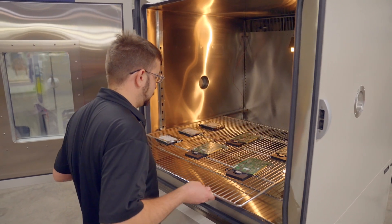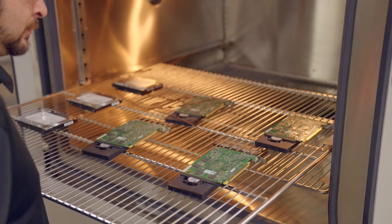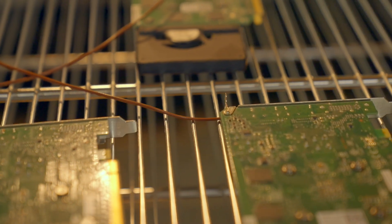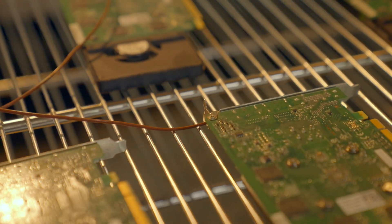Adjustable slide-out shelves allow easy access to your product. Additional shelves are also available for testing larger batches of products. A product thermocouple is included with your chamber to control the chamber at the product temperature instead of air temperature, to yield faster product temperature changes.